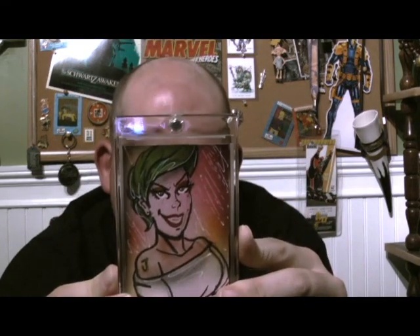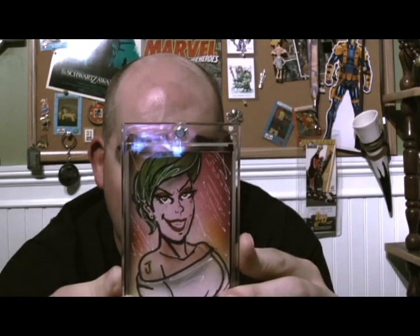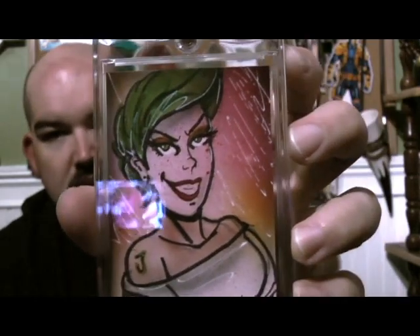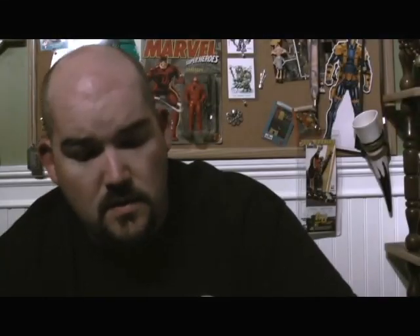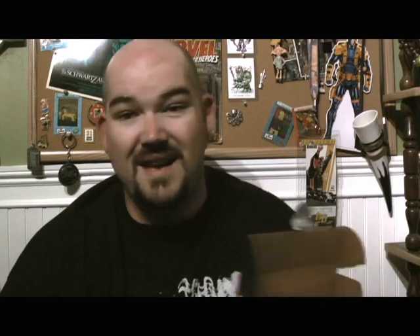What does this say on the back? 'BAM! You now own a one-of-a-kind hand-painted sketch card by professional sketch card artist Bianca Thompson.' There's a signature on the back. I don't know if this is supposed to be someone — if it is, I do not know who it is. But it's cool. You can definitely see the sketch and the hand drawing on it, and the marker lines that are in there. It's pretty cool, and they've put it in a nice glass or plastic container. Her website's on the bottom there if you're interested. I like that extra little touch.